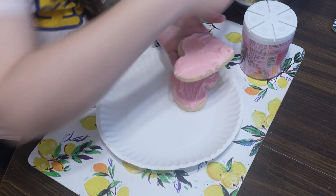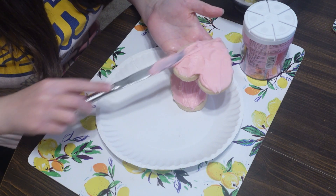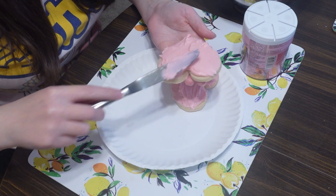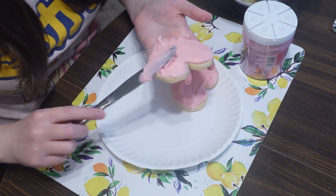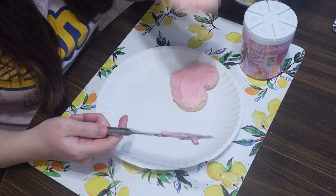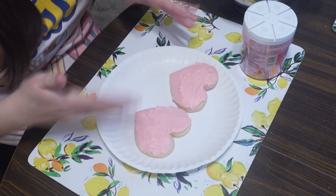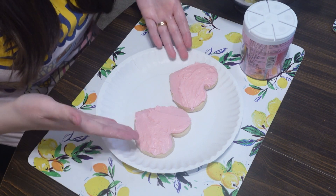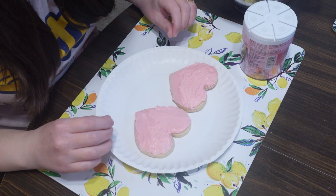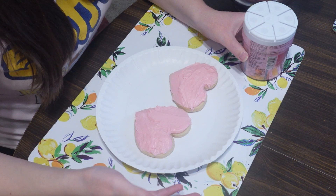I'm not really a chocolate girl. When I have chocolate, it's like a little too much. And when I have something sweet, I need to have something salty — I'm more of a savory girl, but I love sugar cookies. Both of those have a nice amount of icing on them, I think. What do you think? Tell me in the comments if you think it was enough.